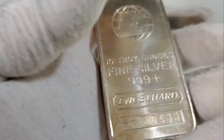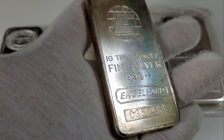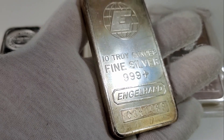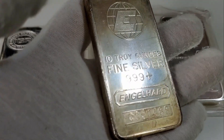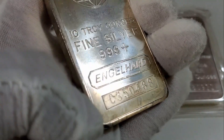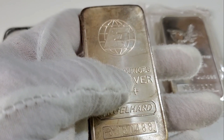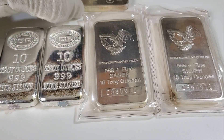Engelhard produced about 450,000 of these press bars. If you're interested in collecting Engelhard, they're highly collectible — this is the best bar to get into, or one of the two best bars. I'll talk about another bar in just a moment. It does have a serial number, so really nice all the way around. Really excited to have some more press Engelhard.